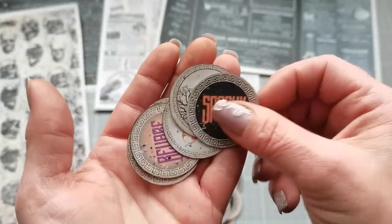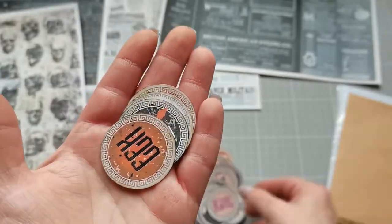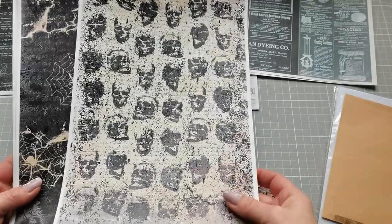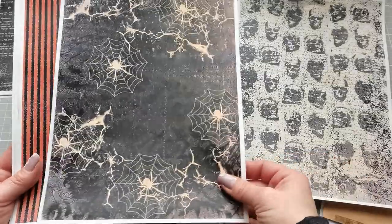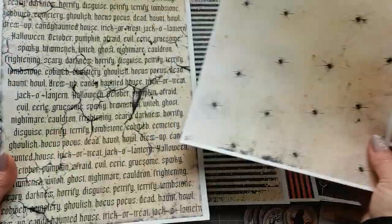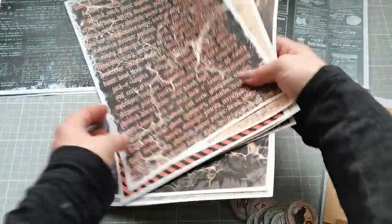There will also be a collection of background papers — I am going to show them in a second. Background papers which you can use in your journals or in your photo albums. These will also be my freebie for you for this week for this Halloween, and I really hope you will enjoy them. The link for these freebies will be in the description down below.